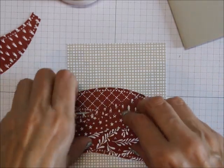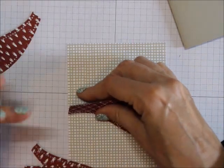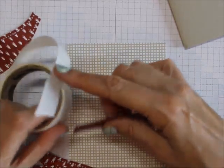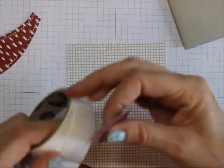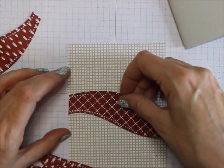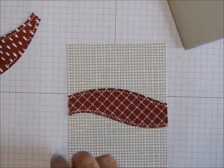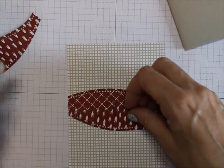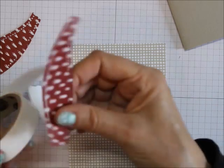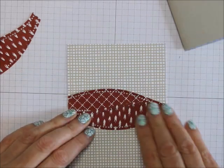So now what I'm going to do is — I know this one will fit right up here — I'm going to adhere this one. And then this one. You can use any adhesive you want. I like glue dots.